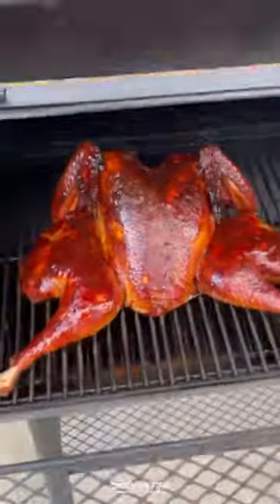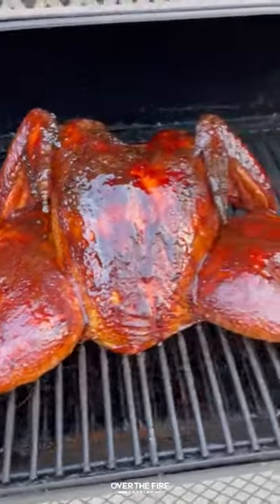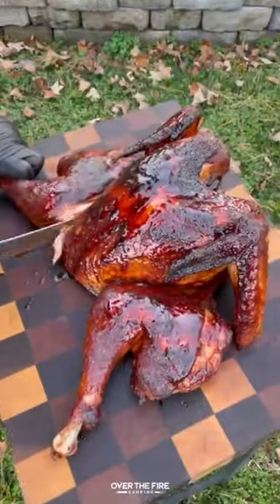Once the turkey hits 165°F internal, I'm going to pull it out and let it rest for about 30 minutes to an hour, and then slice it up.